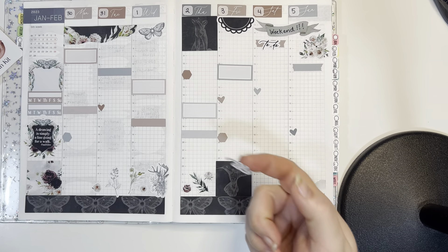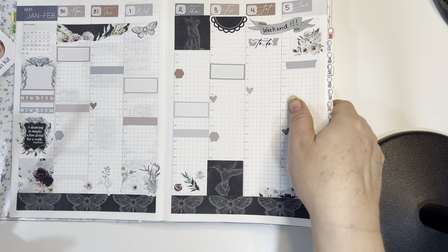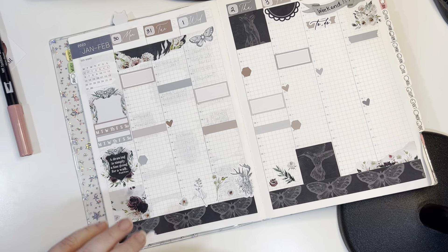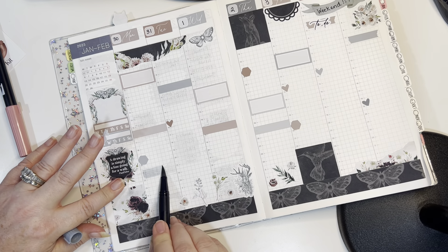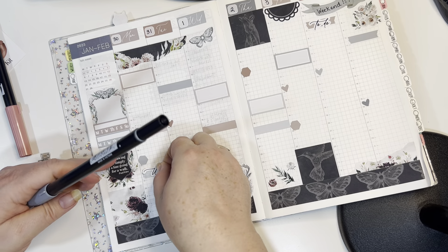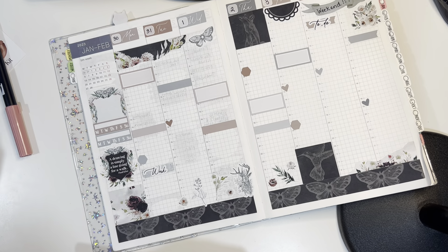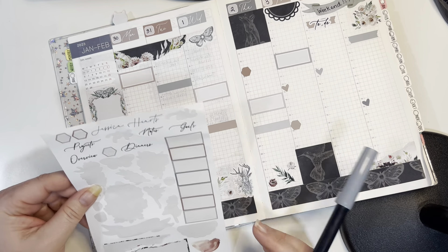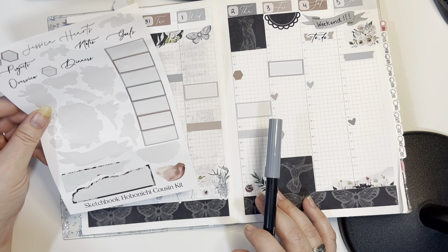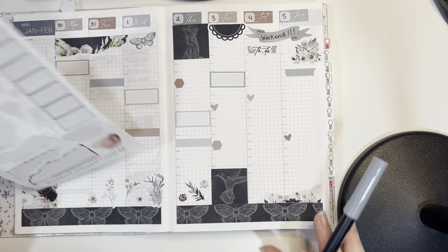I'm going to put a sticker down on Monday for work — for things I need to do. I'm going to turn this a little bit sideways and make sure it's still in frame. I'll grab the cool gray one and highlight a big slash right there to put the work sticker on top of. Then whatever I need to do for work this week I'll put in a list down here — overview, projects, goals, dinners. I don't really need all of these other stickers.